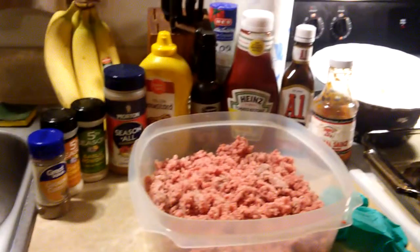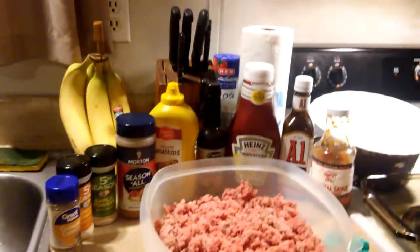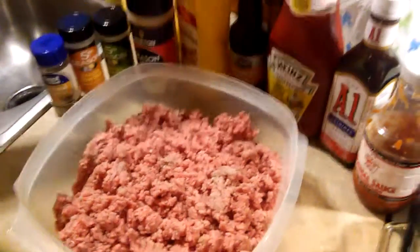How you doing? It's Cookies Girl YouTube here. So today we are making a meatloaf and as you can see there's quite the array of ingredients — all kinds of ingredients.